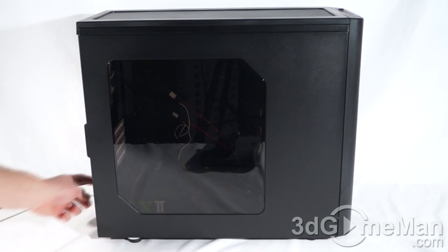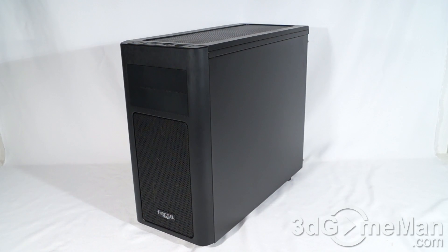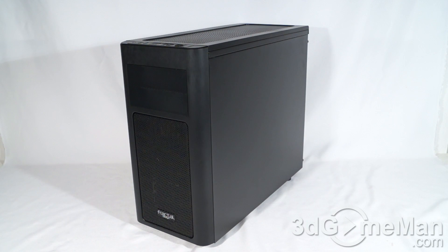Have a listen to the stock cooling. Feature-wise this is a pretty basic case; however, it looks fantastic. The overall styling and build quality is exceptional, and it does have enough features to keep most people happy. It's also affordable, and you can add more fans or go with water cooling. While this is a mini case it is pretty large, so if you're thinking about a micro ATX build with plenty of space for video cards, water cooling gear, and cable management behind the motherboard tray, this would probably be a case you'd be interested in. Overall, this is a kick-ass product.